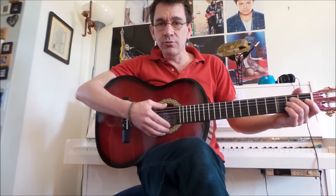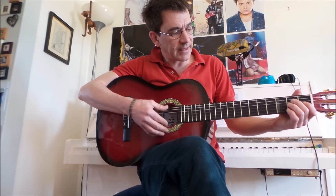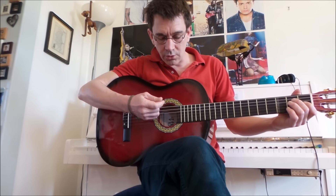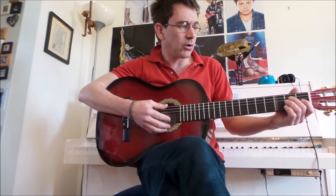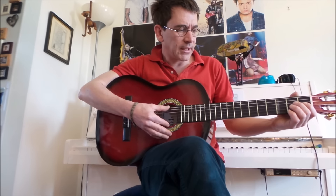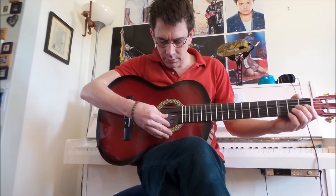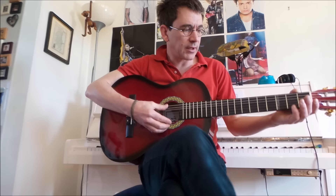Alors, la première chose que vous pouvez apprendre en guitare, c'est déjà d'accorder les accords, tout simplement en réglant la tension des fils, des ficelles, pour qu'elles fassent un bruit. Donc là, je vais vous montrer comment on accorde la guitare.